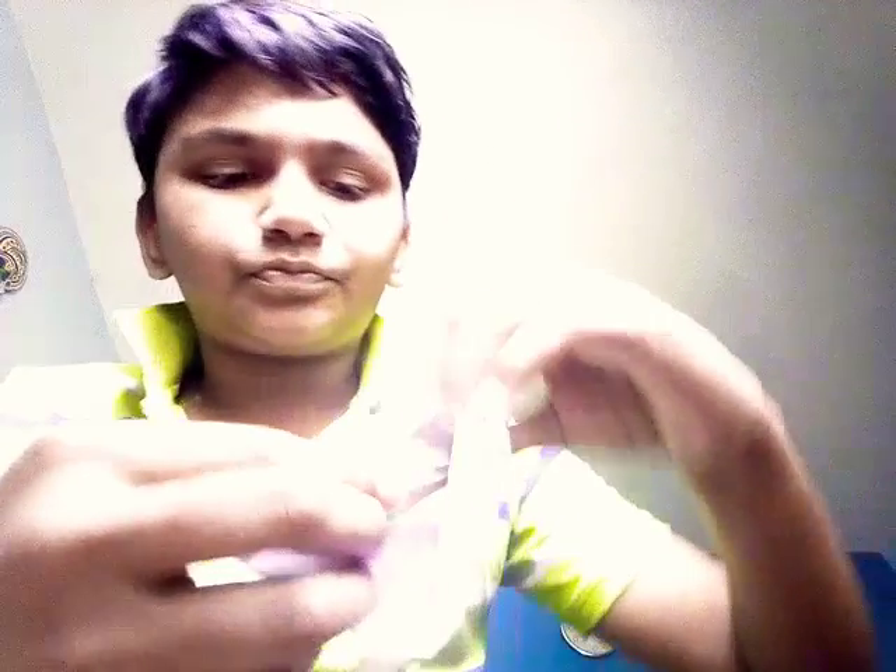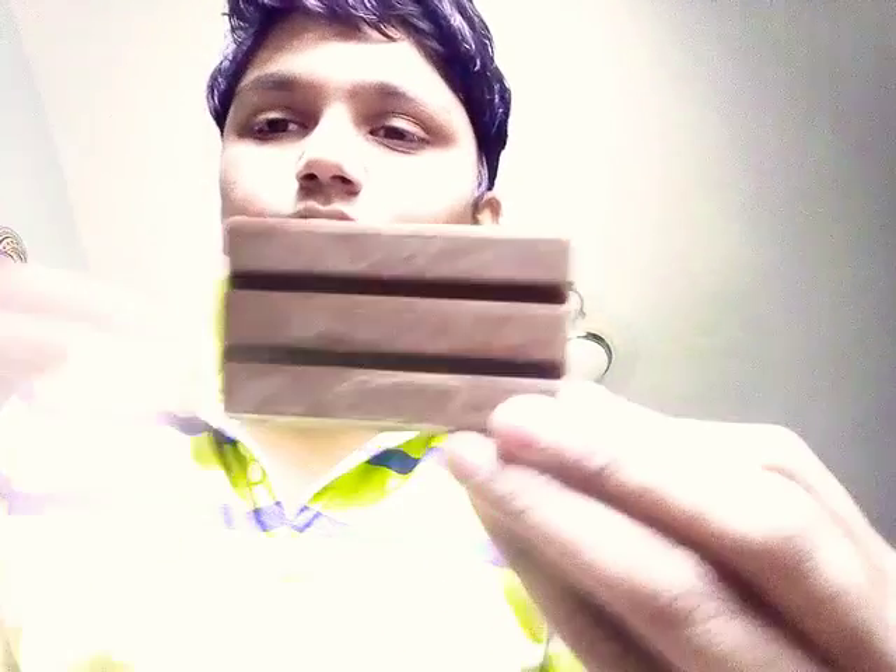We are gonna open this up. By opening this you can see there's a silver coating inside the packet. Now opening the packet, you can see there are three finger-size chocolates.